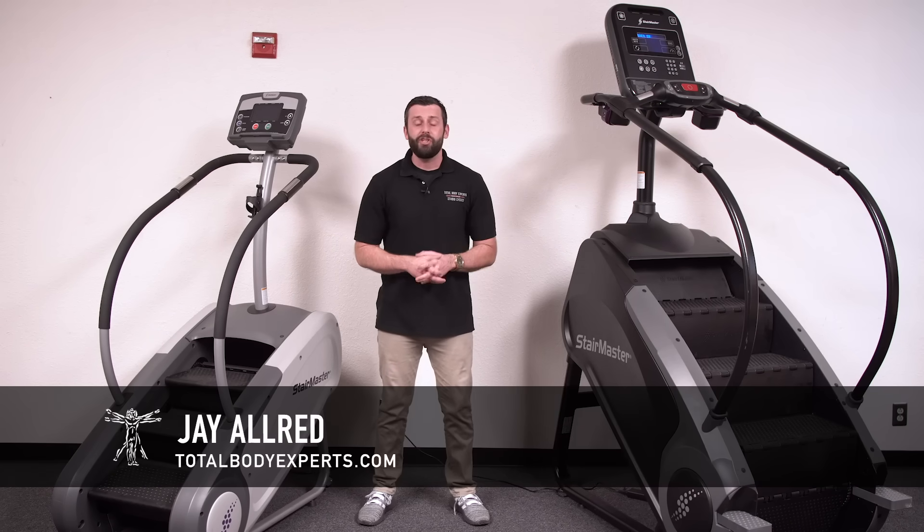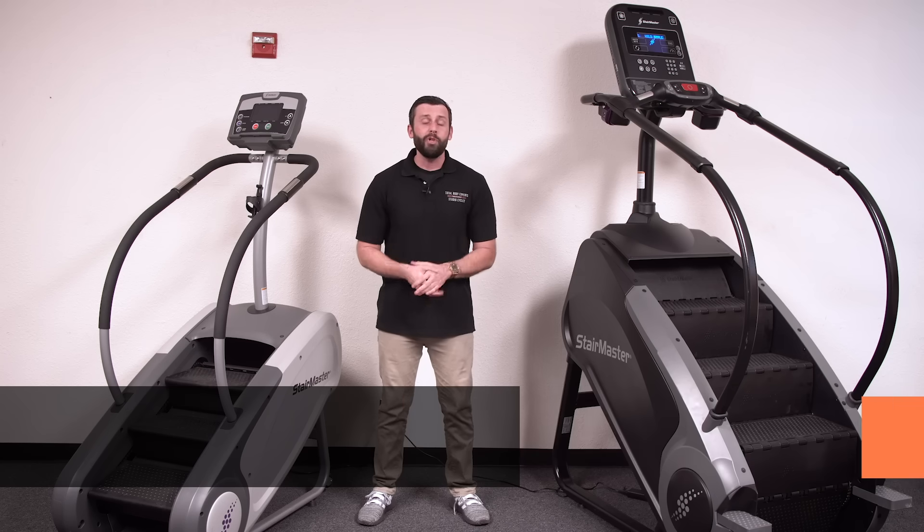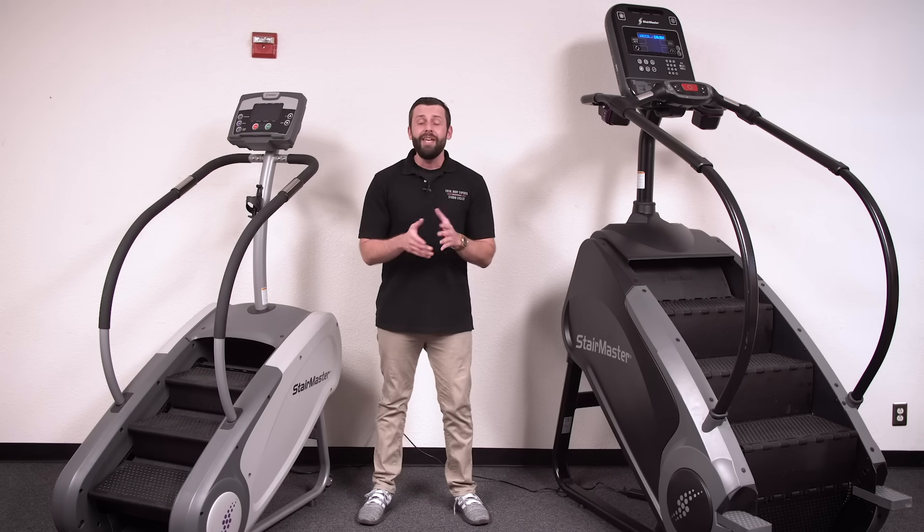Hi, I'm Jay with Total Body Experts, TotalBodyExperts.com. As the number one StairMaster dealer globally in sales and service, one of the most popular questions we receive is which step mill is best for me?